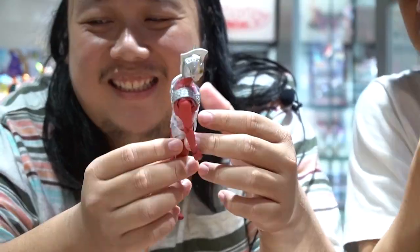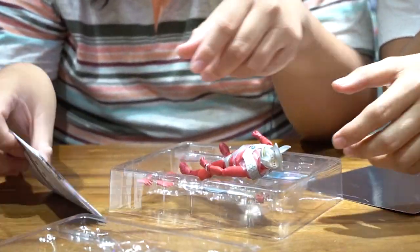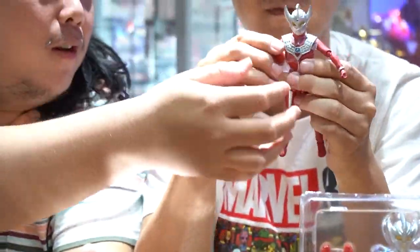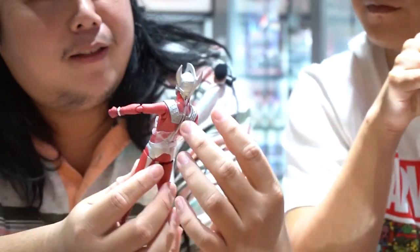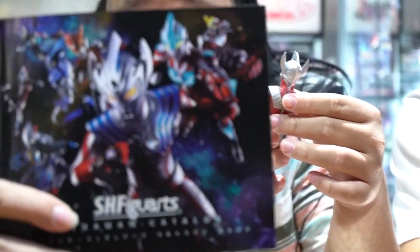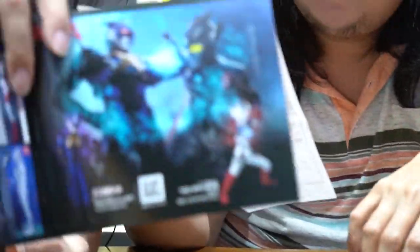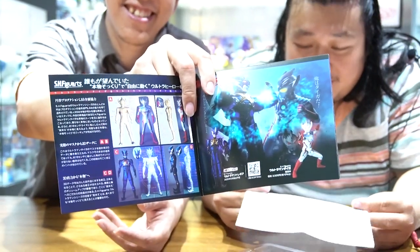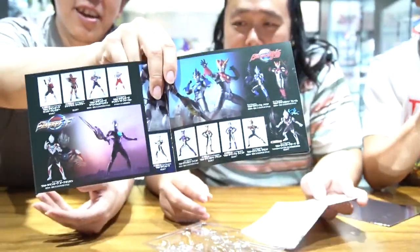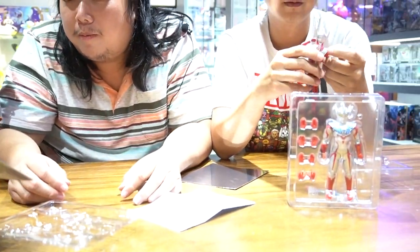Artikulasinya gimana nih? Ini kalau dari desainnya memang lebih ganteng desainnya Ultra X ya. Tapi kalau movie look-nya, ini paling mirip sama filmnya. Ini dapat bukunya juga - itu Ultraman Taiga ya? Iya. Kita lihat isinya - ternyata dongengnya Ultraman. Ini ada banyak sekali dalamnya, ini untuk bahan bacaan.